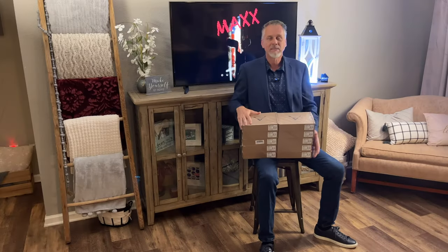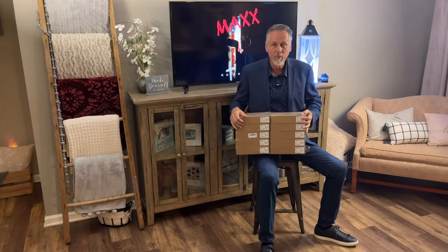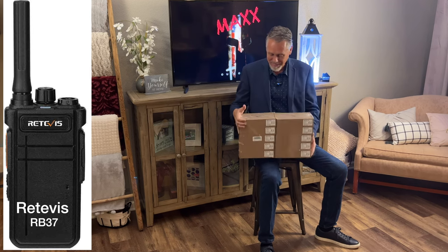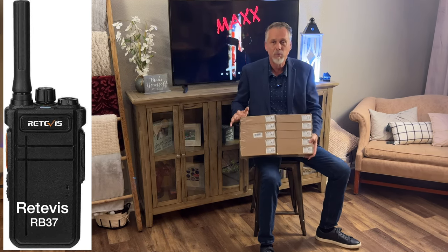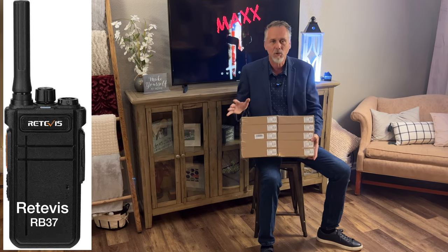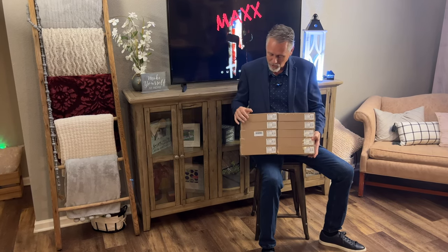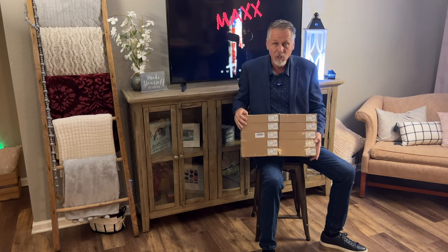You have a security team, you need communications, you're on a budget — you came to the right place. Stick around to the end of the video and I have an awesome solution you can start using immediately, and it's free. Thanks for coming to Max Outdoors. Just got these in the mail — this is 10 individual RB37s by Retevis, two-way handheld radios. I want to test these out and see how they perform.